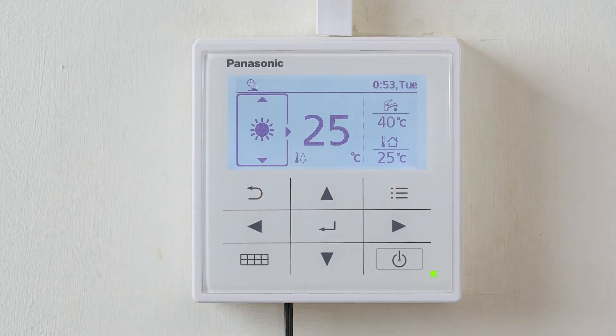Just press the return arrow to exit. We have just checked flow rates on the H-series generation air to water heat pump.